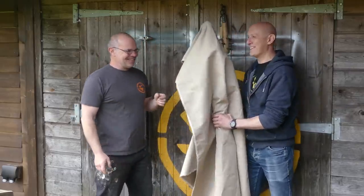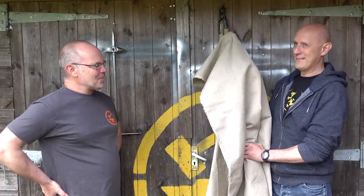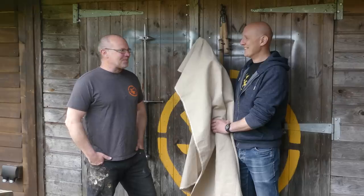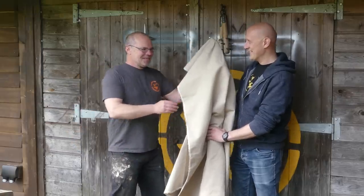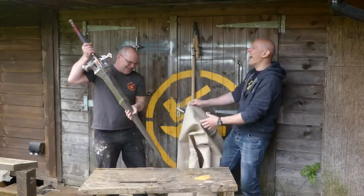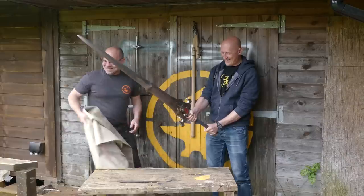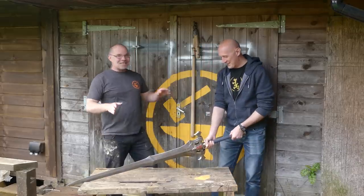It's pretty heavy! Oh my god! So that is in fact Clive Rosfield's sword from Final Fantasy 16, which is out now everybody. It's a thing, isn't it? So when people ask me if I even lift, I can now say I do.